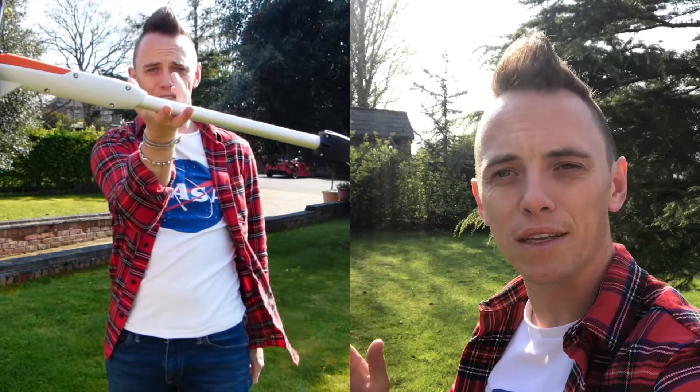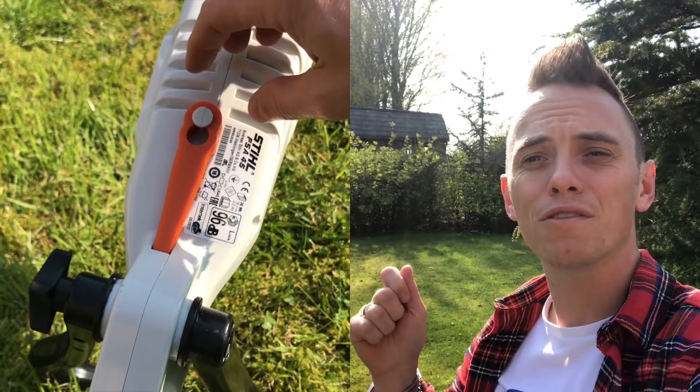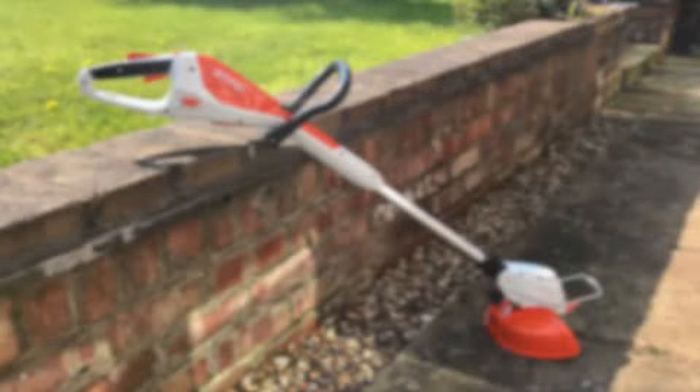So there we have it — my review of this Stihl lawn strimmer. I quite like the product; I think it's well balanced. I really like the fact that there's a little container where you can store replacement blades, because more often than not when one gets damaged you're running around the garage trying to find them — that's a really nice touch. It's relatively lightweight, and the only drawback is I'd like a replacement battery option. But other than that, it's a really good product.